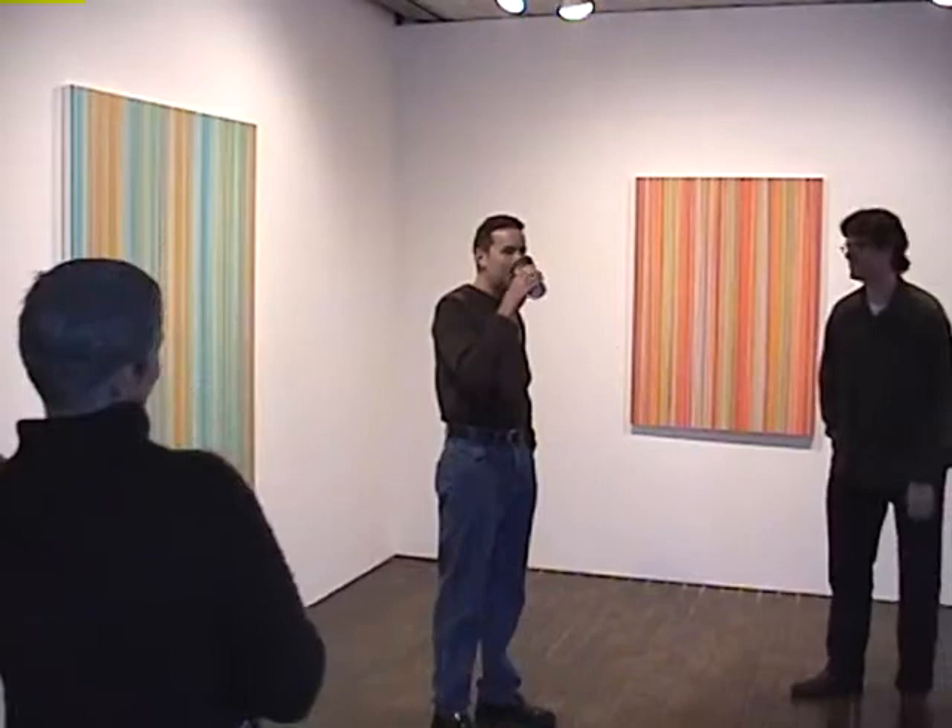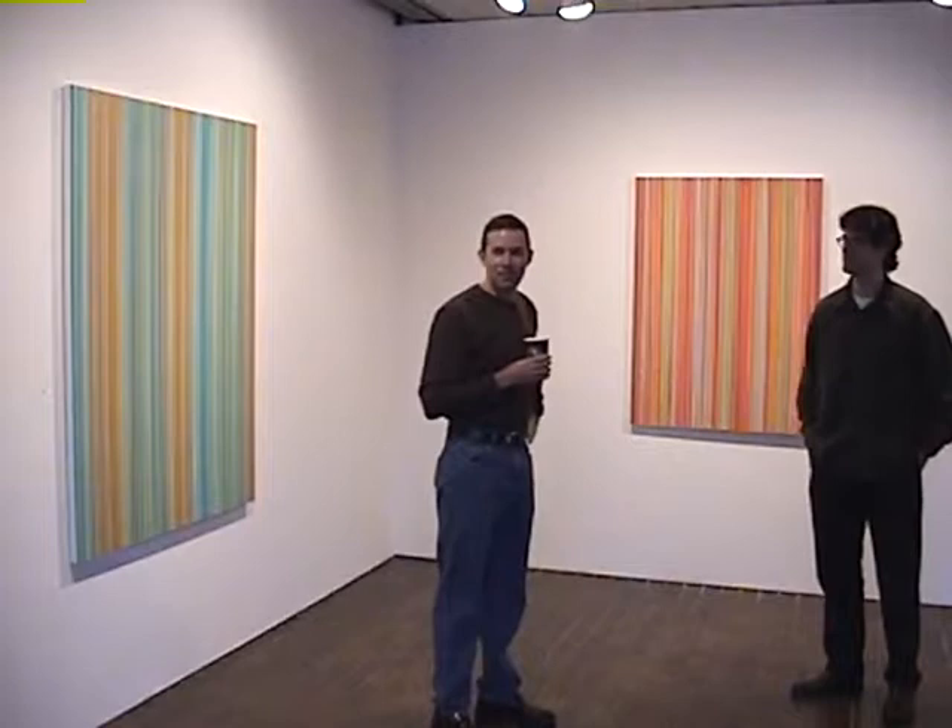Welcome to the Gallery of Green Street. This is John Guthrie and his new work. We're excited to have him here.